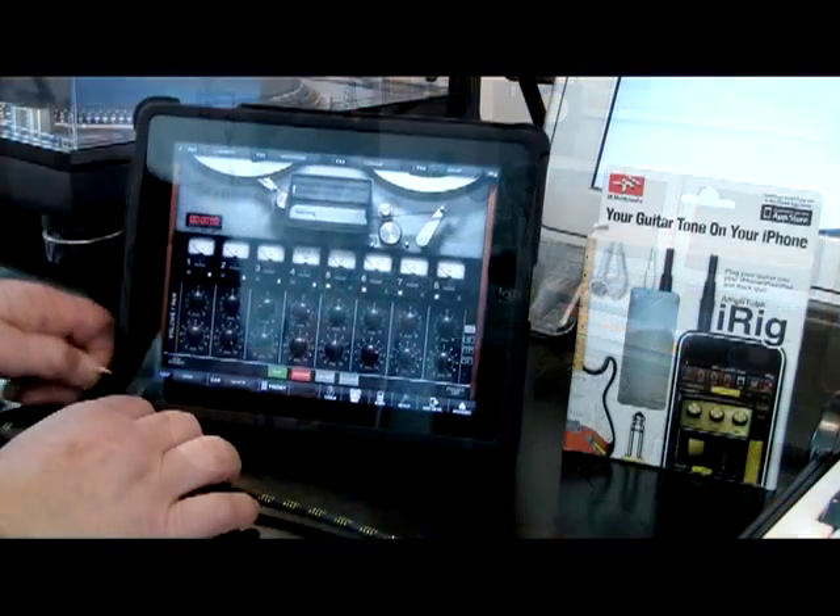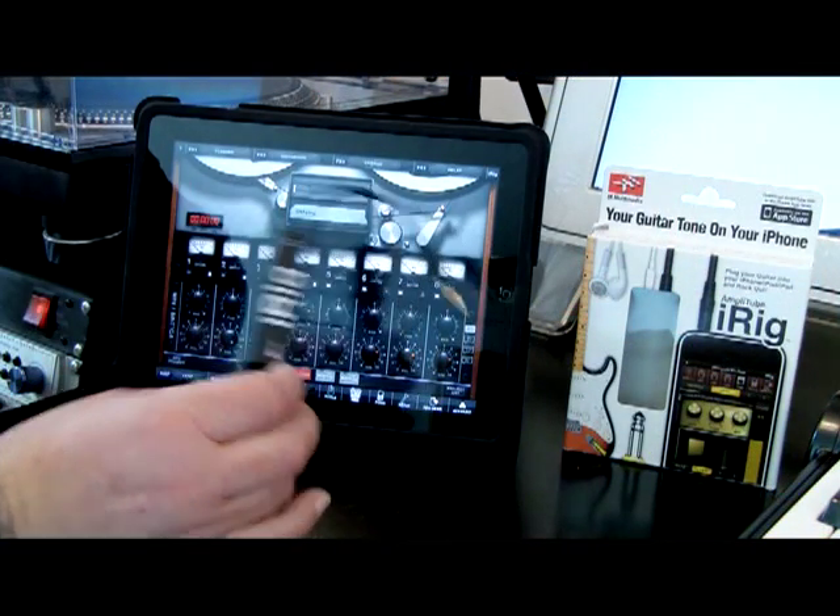Hey, I'm Billy Morrison and I'm going to attempt to give you a quick tour of two things: the iRig and AmpliTube for iPad.